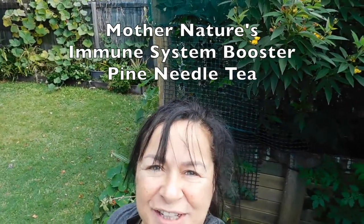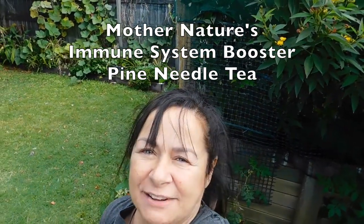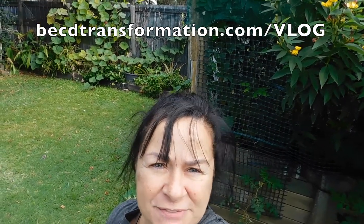Hi everyone, I'm going to show you how to make pine needle tea from pine trees, high in vitamin C, very good for the immune system — a real booster to the immune system.